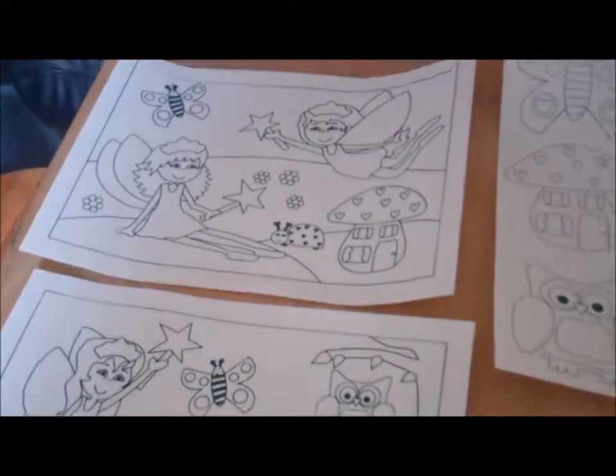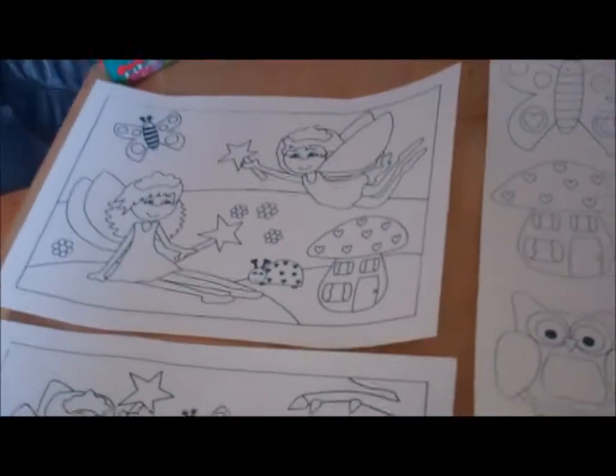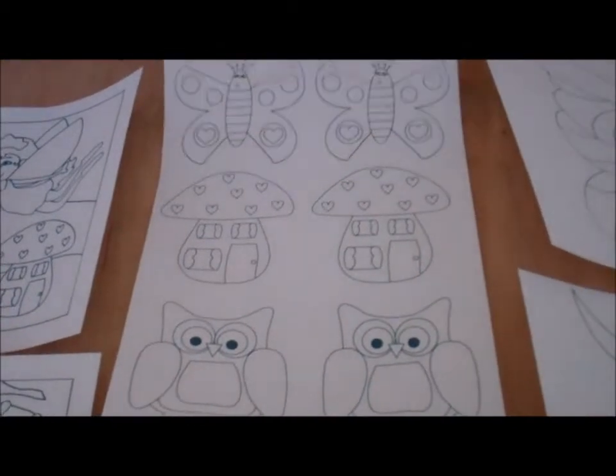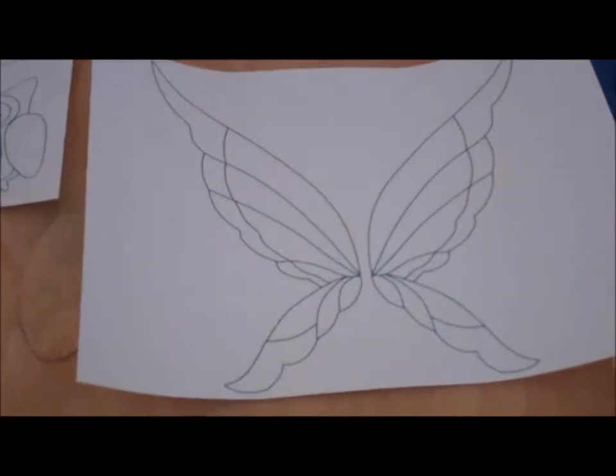From the sheets you could choose from two fairy scenes to go on the front, two smaller pictures to go on the arms of your t-shirt, and you could pick from two different types of wings to go on the back. The ones you don't use can be used for other clothing as well.